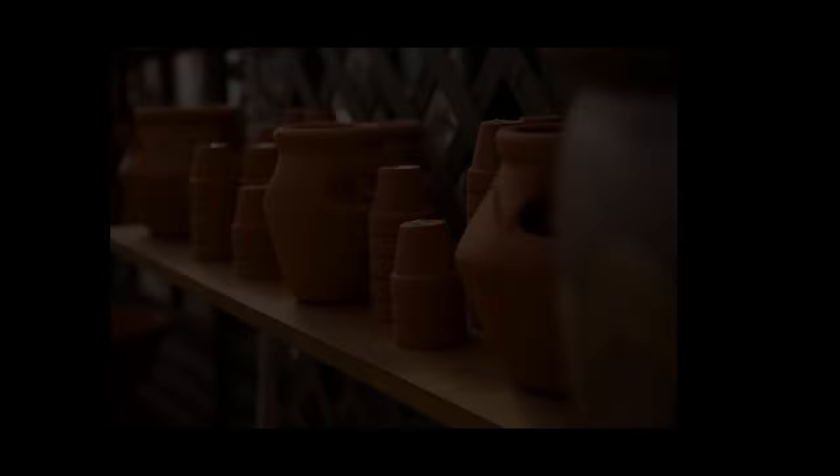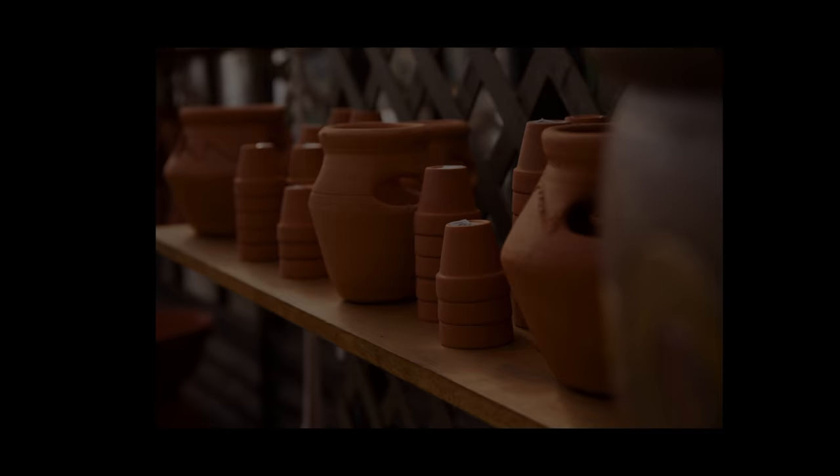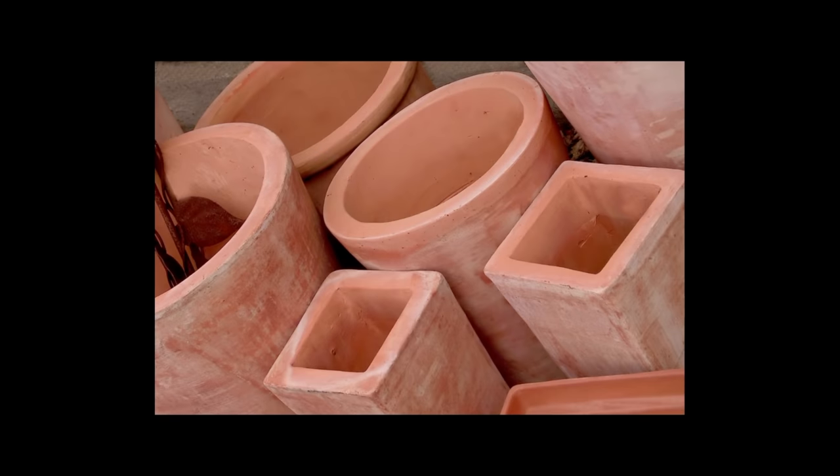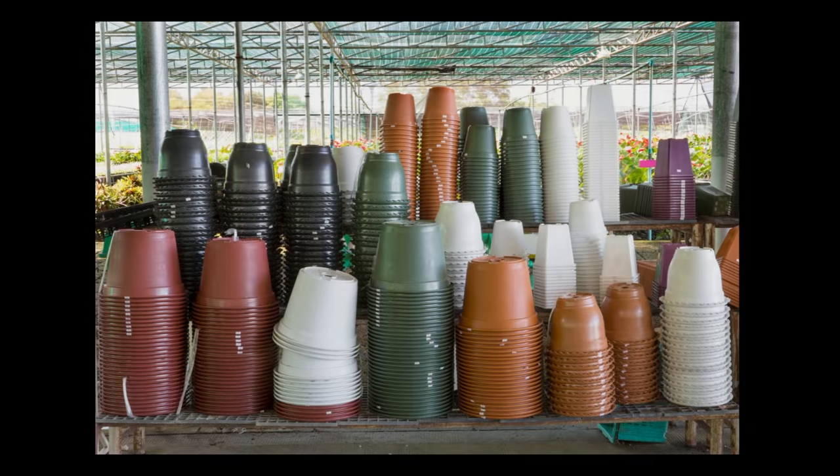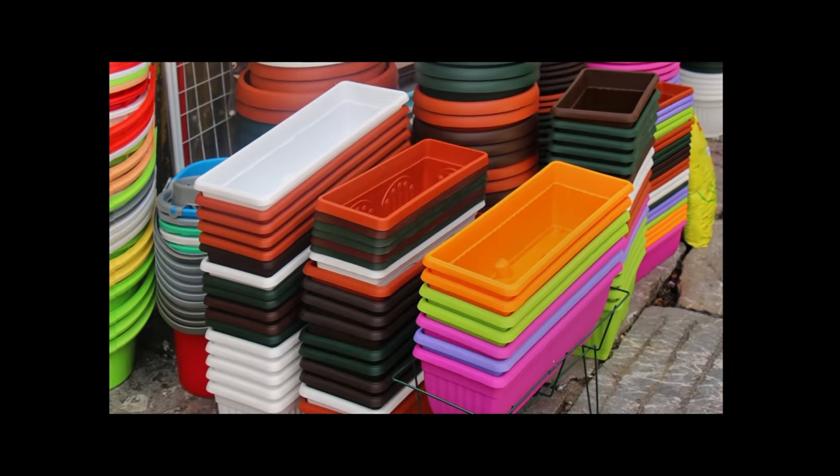When it comes to pricing, terracotta and plastic pots are usually cheap compared to ceramic or metal counterparts. The limitation with terracotta is that you won't find anything larger than 10 to 12 inches — mostly they come in medium or small sizes. Plastic planters, on the other hand, are available up to about two feet in size. Plastic is also generally more budget friendly.